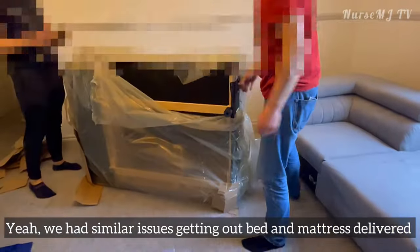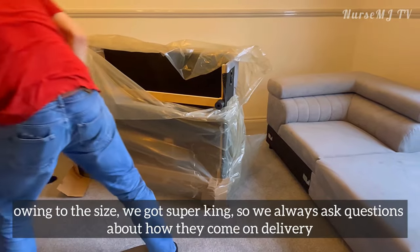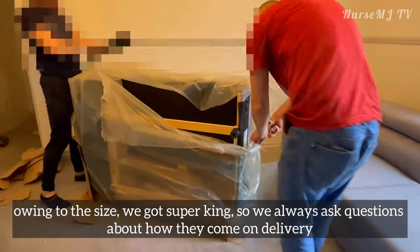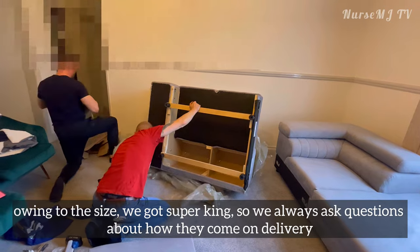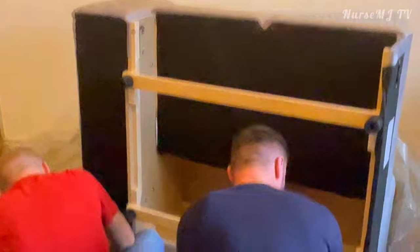We had similar issues getting our bed and mattress delivered — we got a super king size, so we always ask questions about how items come on delivery.